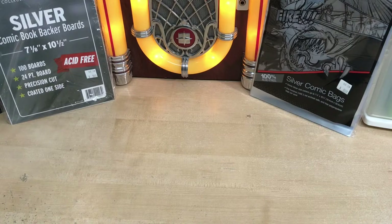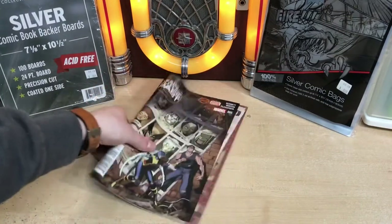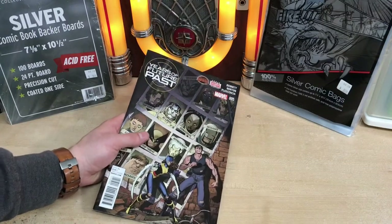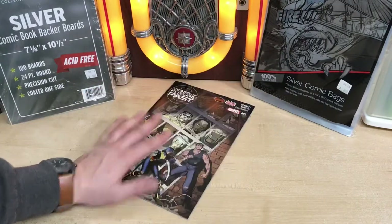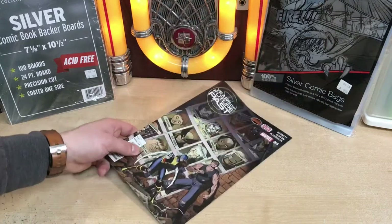We'll start off with how not to protect your comic books. The first way is just no bag, no board. That's the easiest, simplest way you should never store, protect, or do anything with your comic books. They can get damaged — just don't do it.